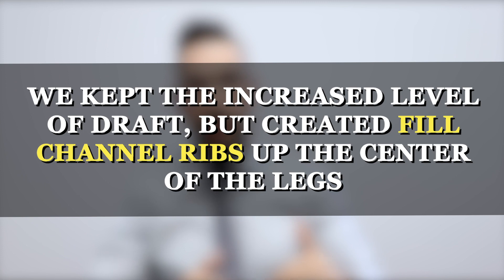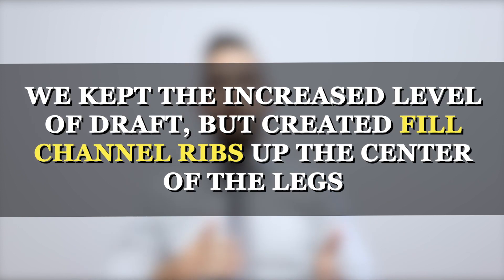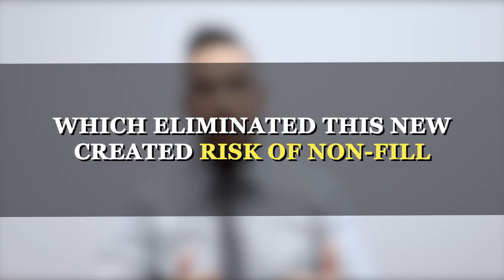The thin legs led to a potential non-fill issue in those areas — so addressing one risk created a new one. Instead, we created a compromise: we kept the increased level of draft but added filled channel ribs up the centers of those legs, which eliminated the new risk of non-fill. The result was that parts ejected very well from the tool, did not get stuck on the A-side, the client has a very high level of quality output, and pays a much lower piece price than they previously paid with ProtoPlace.